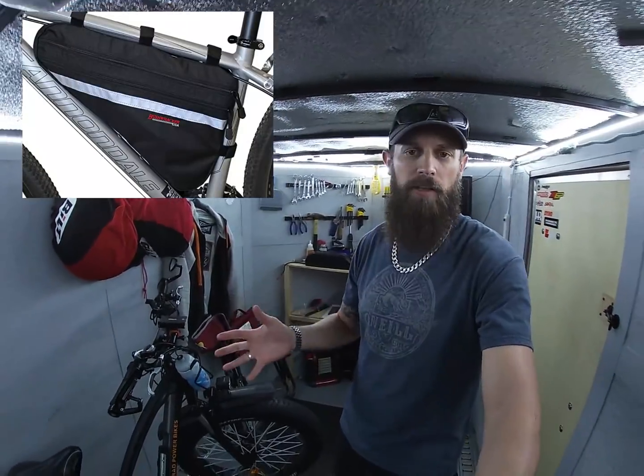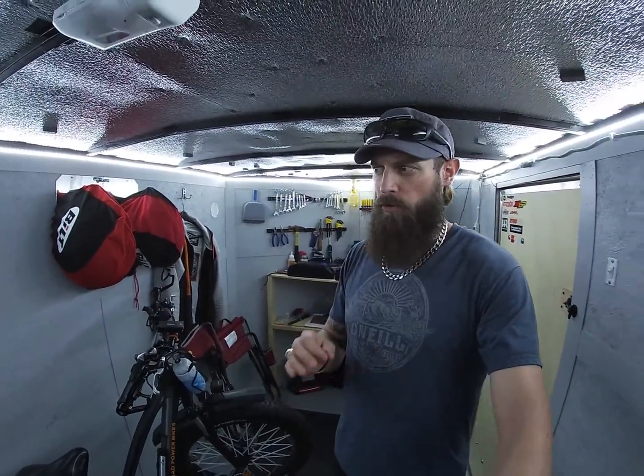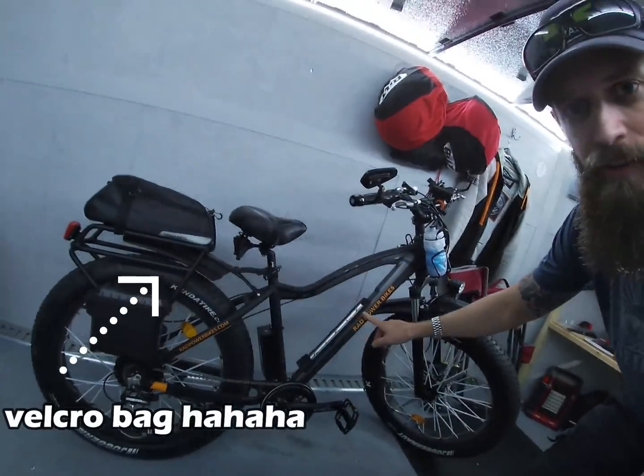I chose this one instead of the triangle bag battery because I like the look of having it mounted on the bike stem — it looks more professional and finished. I don't like the velcro bag look; I don't like having that area of the bike all clogged up with that bag. To each their own, but that's my preference.